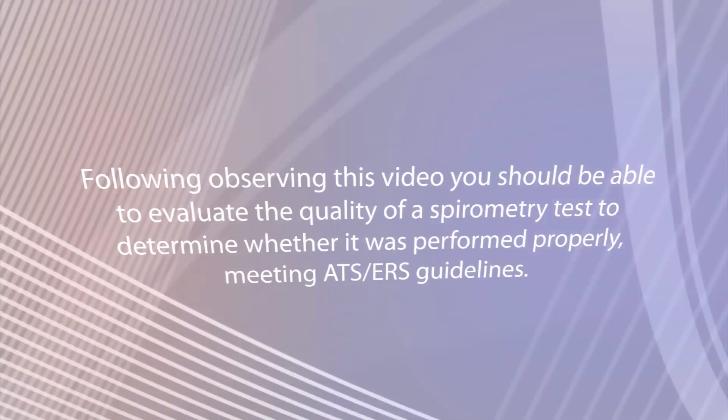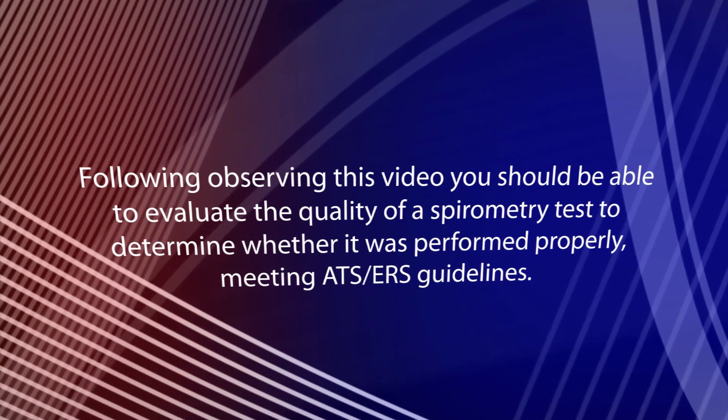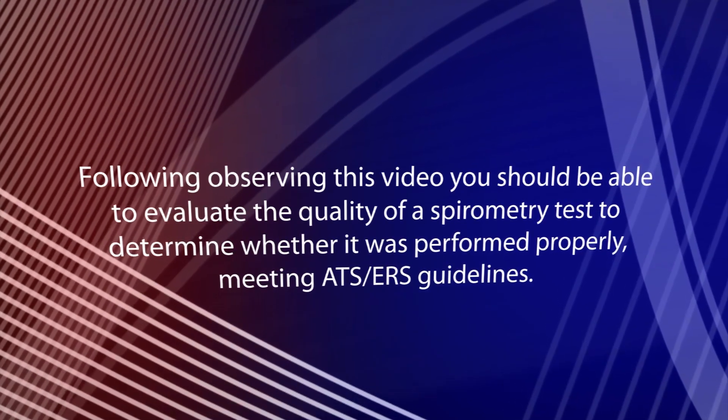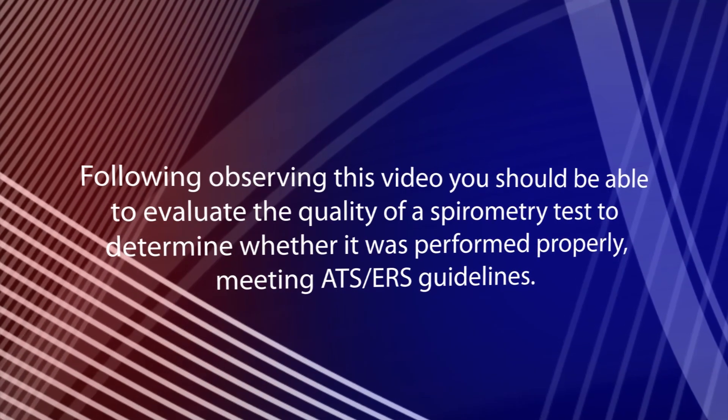This video clip describes briefly some essential information about how to perform a spirometry test in the clinic setting. The learning objective is, following observing this video, you should be able to evaluate the quality of a spirometry test to determine whether it was performed properly, meeting ATS-ERS guidelines.